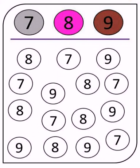Then you have number eight, which is in pink, so look out for all the number eights and color them pink. The last number is nine — when you find number nine, color it with brown. I hope you enjoy doing this worksheet. Have fun!